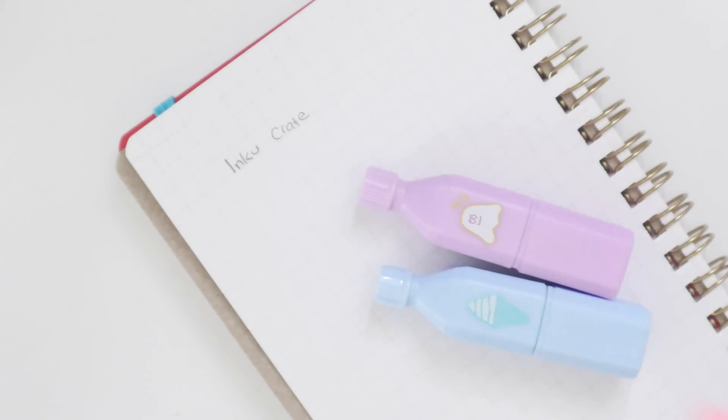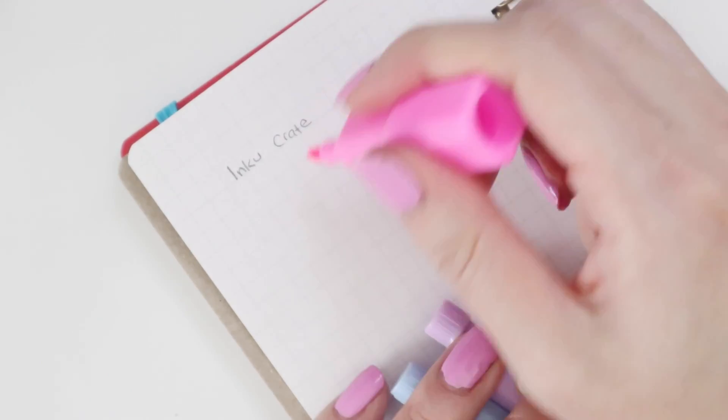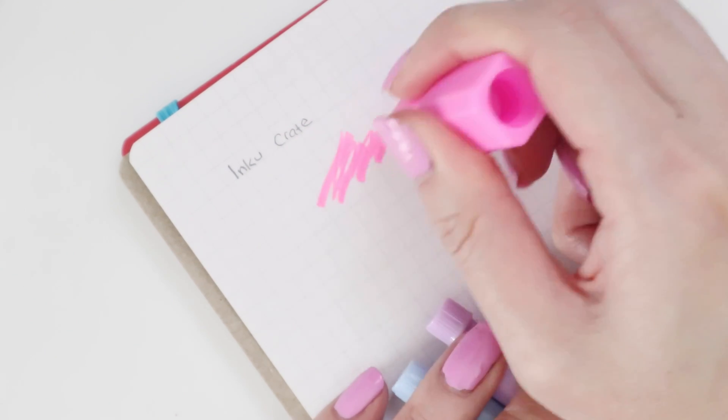Opening one up — wow, it is super fluorescent! That's a strawberry scent... actually no, for some reason I thought they might be scented but they're not.